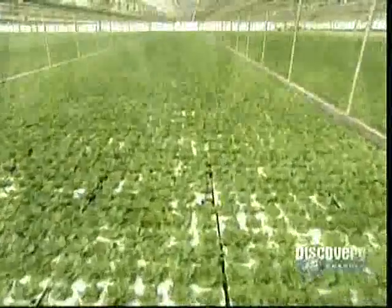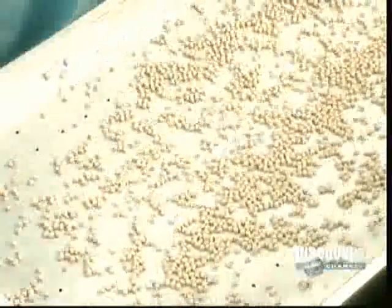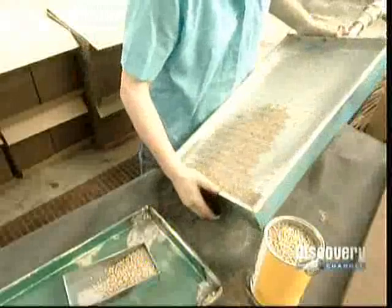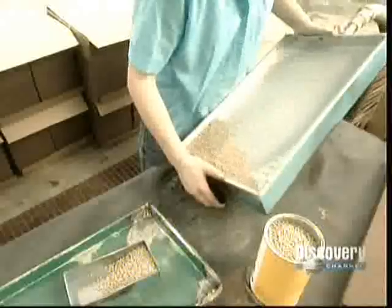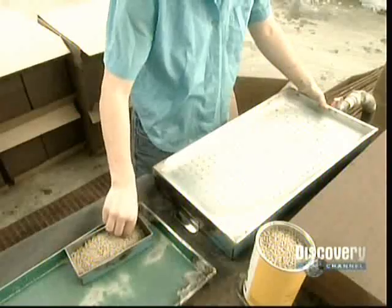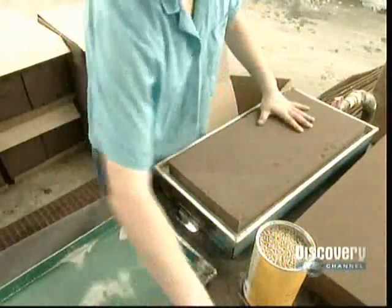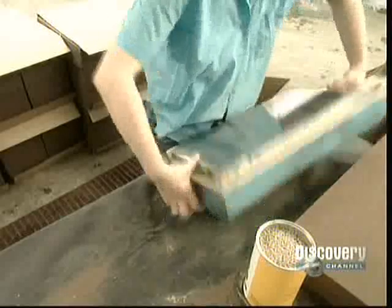This method of growing hydroponic lettuce is called deep pool floating raft technology. It sounds pretty complicated, but it's really quite simple. And it all starts in the germination area with lettuce seeds. To plant them, workers use a steel tray connected to a vacuum hose. The tray has 276 holes, and the vacuum sucks a seed into each one. Next, they take a foam block with corresponding holes called an oasis and position it onto the tray.